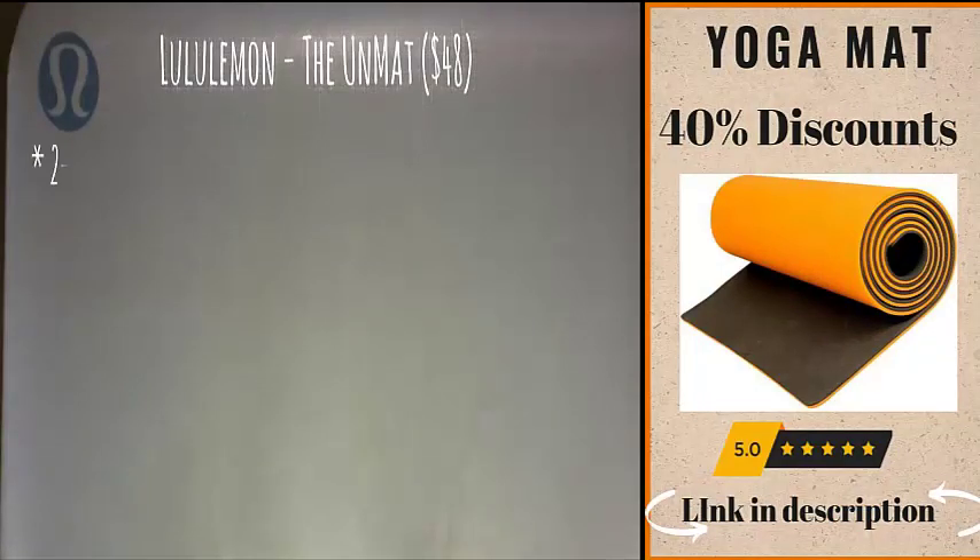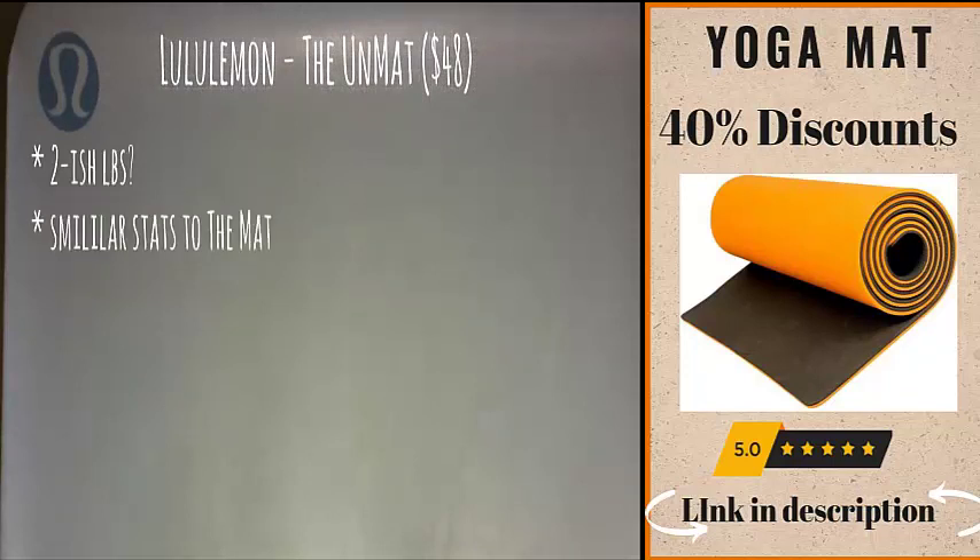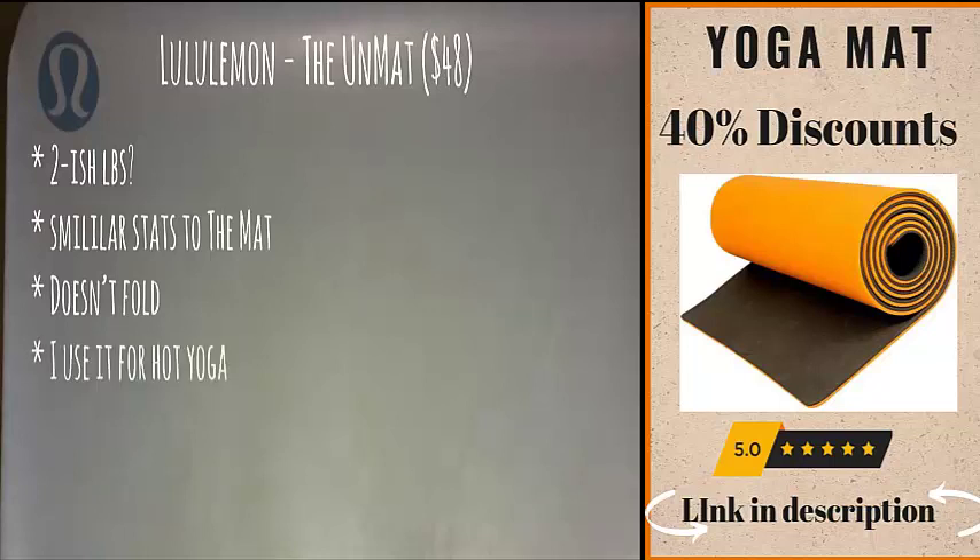I take the bus and subway all the time, so it's important that I carry a lightweight mat. The Lululemon travel mat is about two pounds with similar properties to their thicker mat. Unfortunately it doesn't fold, so I still have some problems navigating the subway system. It is my choice for hot yoga because I find it grippy enough — the only exception is when I have giant puddles of sweat, in which case I simply wipe it down and I'm good to go.